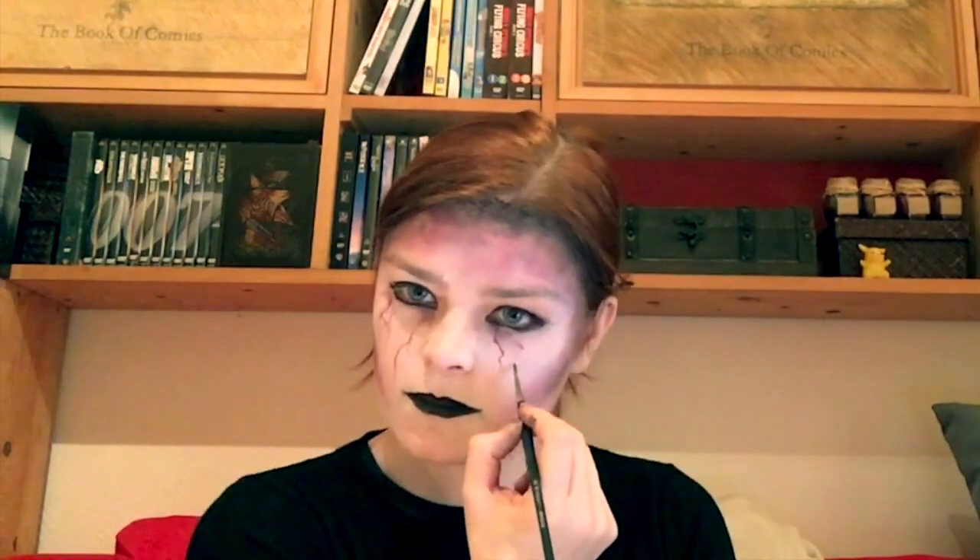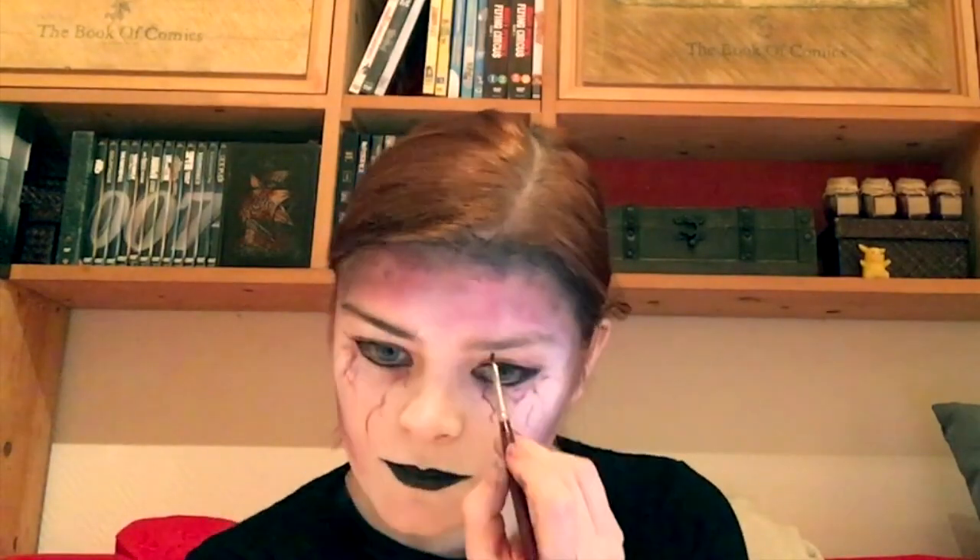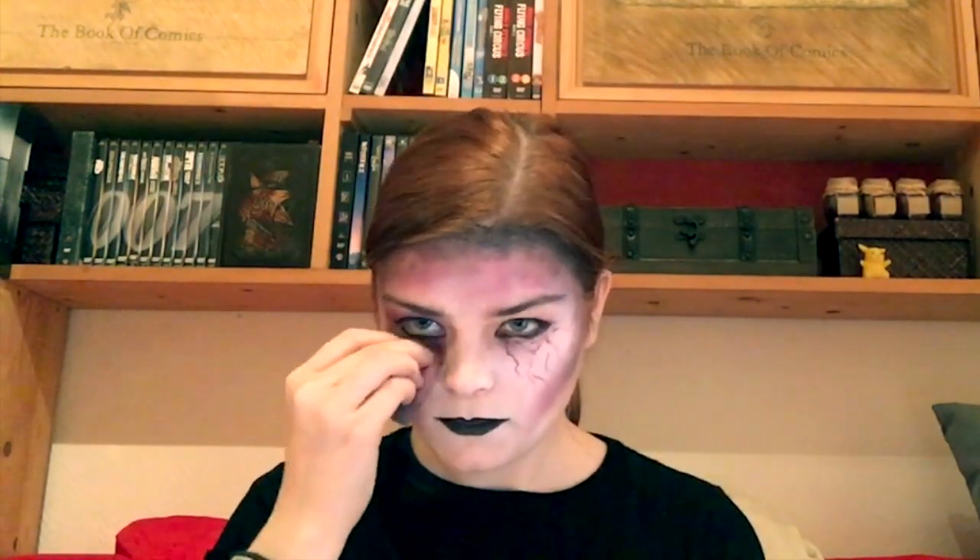Now I'm going over my white areas again to make an even bigger contrast. With my purple, I am shading my eyelids. With a very tiny brush, I'm drawing in some veins under my eyes. I'm also coloring in my eyebrows to give them more contrast.